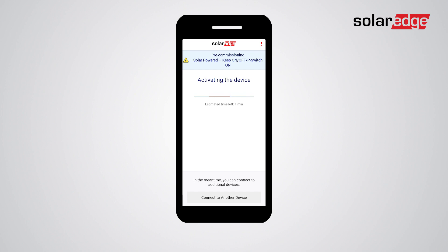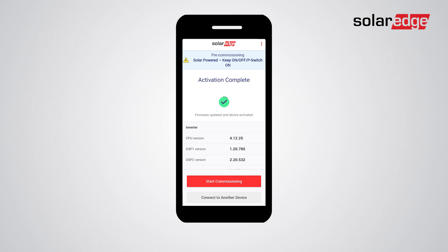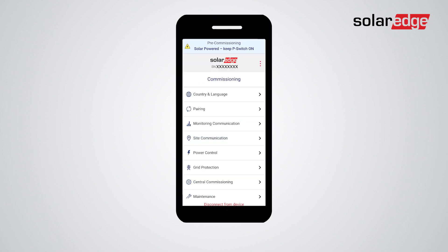The inverter now automatically enters the activation process. When activation is completed, a confirmation screen is displayed — tap Start Commissioning. You've now accessed the main commissioning menu, from where you can set monitoring communication, site communication, and perform different configurations as done during the regular commissioning process.